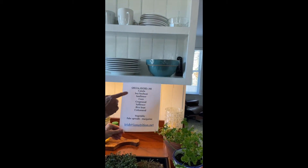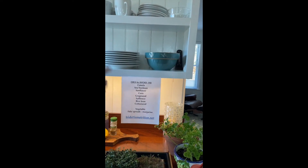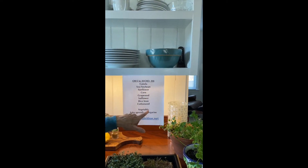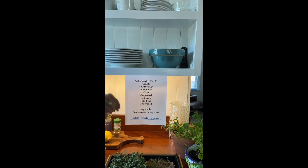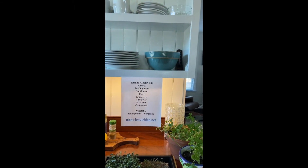Canola, soy, sunflower, corn, grapeseed, safflower, rice bran, cottonseed — sometimes it will just say vegetable oil, but it can mean any one of these. And then all of the fake spreads like margarine and others.